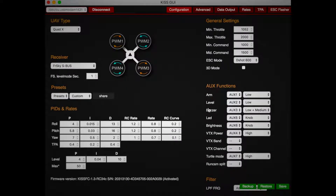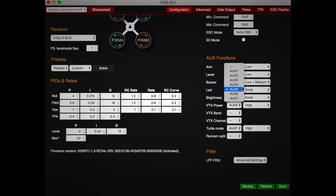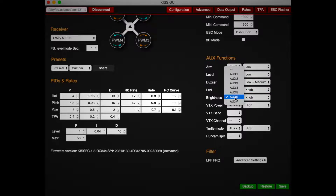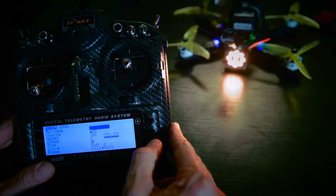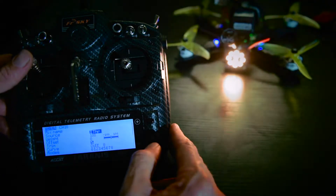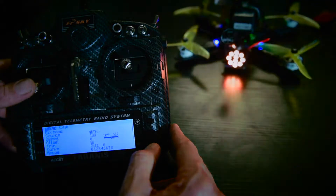Now we can connect to the KISS flight controller. You can then assign an AUX port to LED color and LED brightness. Using your radio, you can now assign a switch, slider, or stick to either the RGB color or brightness of the LEDs.